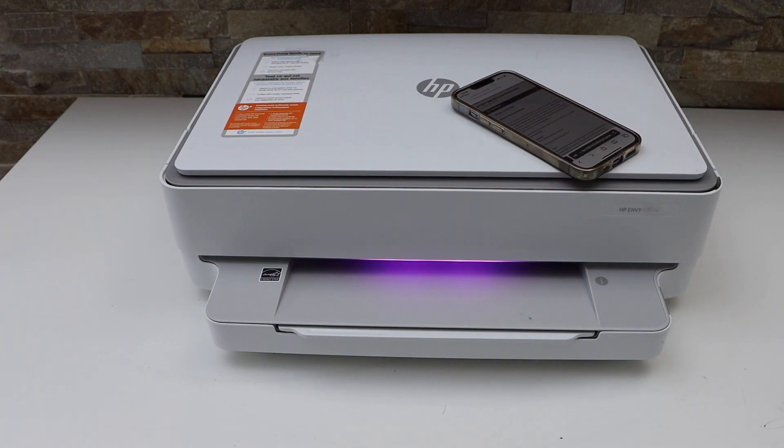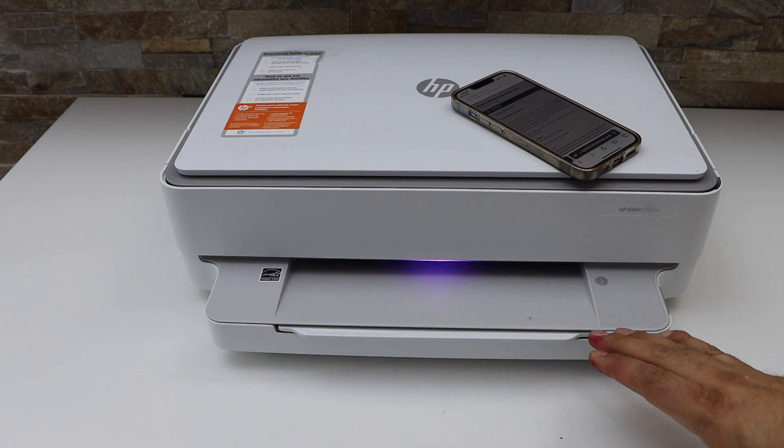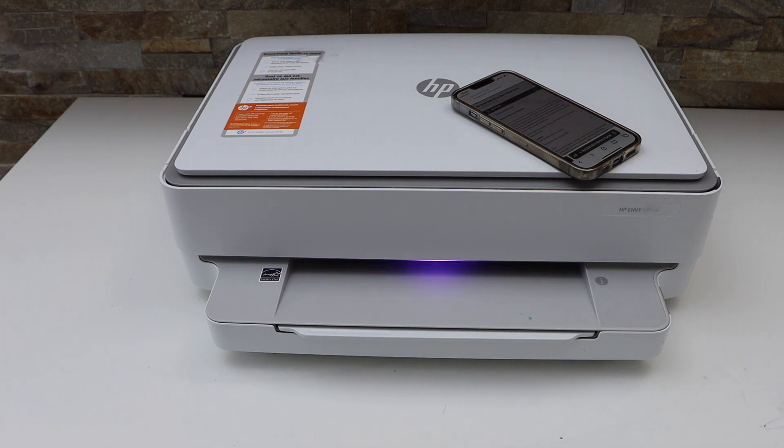The printer has restarted and a purple light has started to appear. That means your printer is restored to factory defaults and is ready to be set up again. This is how you reset this printer — thanks for watching.